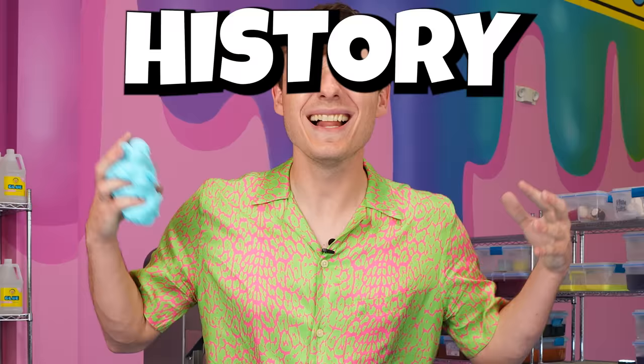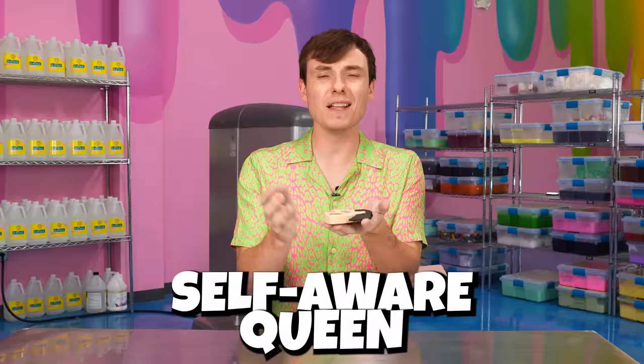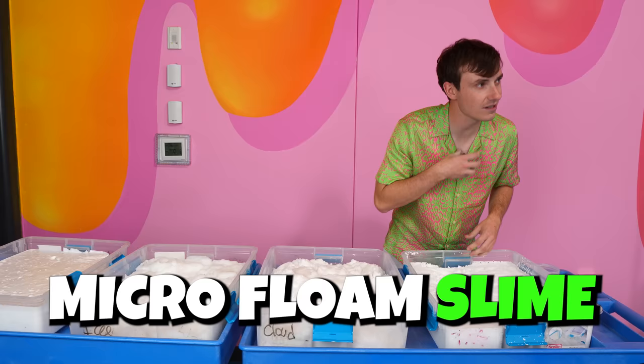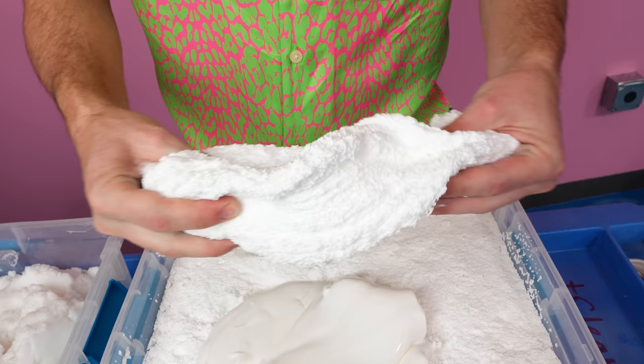First celebrity is gonna be Kim Kardashian. I had the clay team make this crying Kimmoji. I think Kim's gonna love it. She's a self-aware queen.